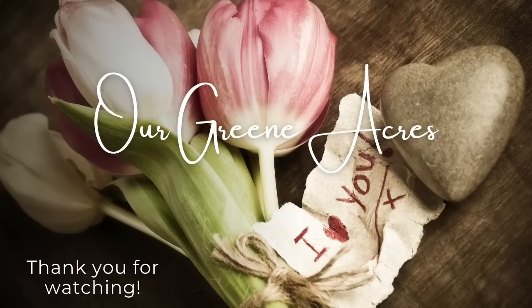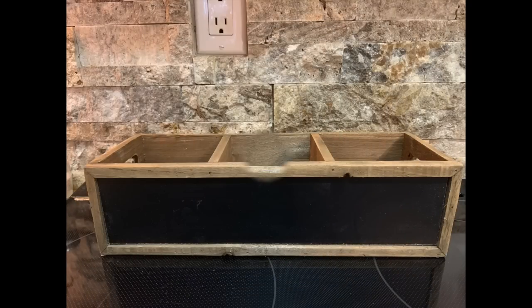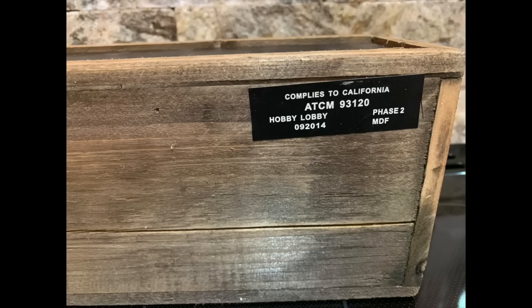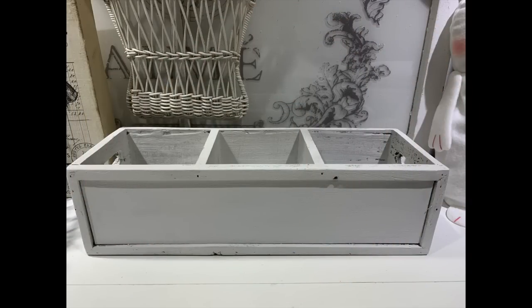The first project we're going to work on is a little wood crate. I got this at a thrift store and I think I paid like a dollar for it. It's got three little compartments in it, so it'll be great to put some florals or some bottles in it. On one side it had a little chalkboard — this was a Hobby Lobby piece — but I'm going to paint the whole thing white with some Rust-Oleum white linen chalk paint. I went over it with a couple of coats.